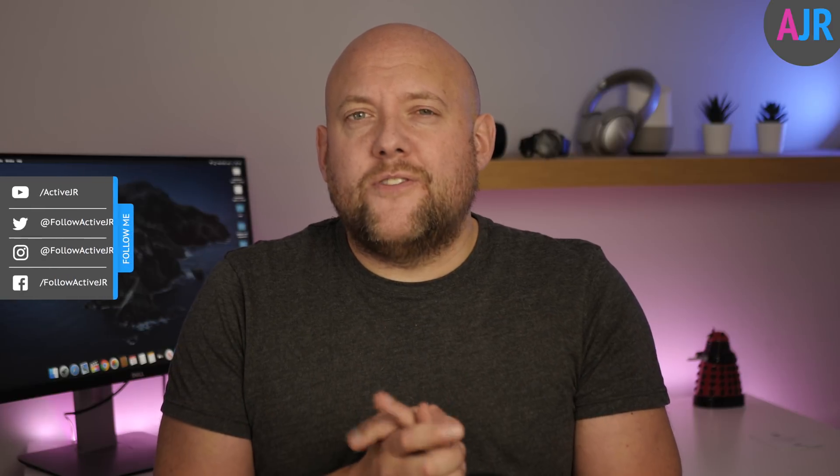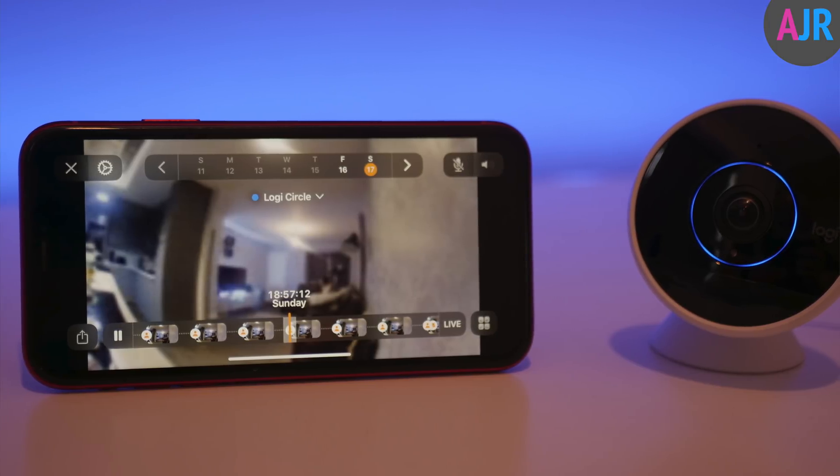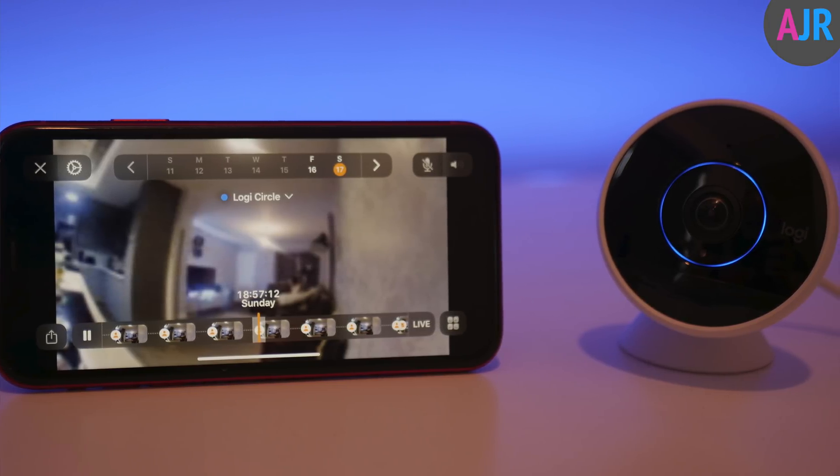HomeKit Secure Video was first announced as part of iOS 13 back in June at Apple's Worldwide Developers Conference. iOS 13 launched in September but HomeKit Secure Video wasn't quite ready, and now it's available in iOS 13.2. Apple said it would work with a number of cameras from Logitech and Netatmo, and Logitech have launched a beta version of their software which supports HomeKit Secure Video.